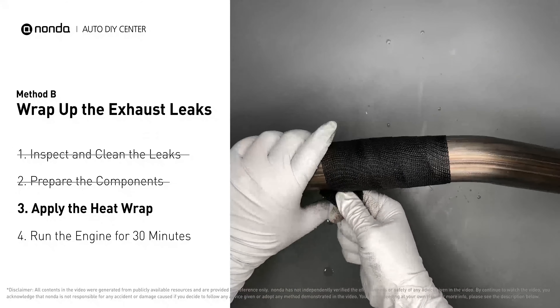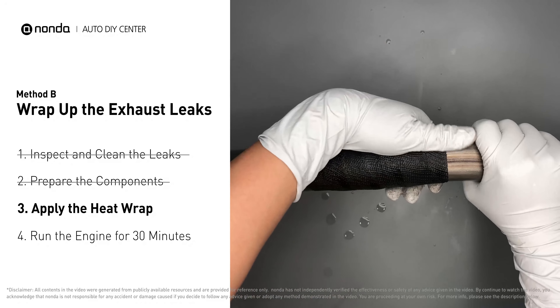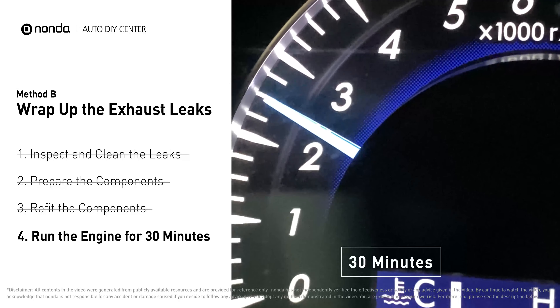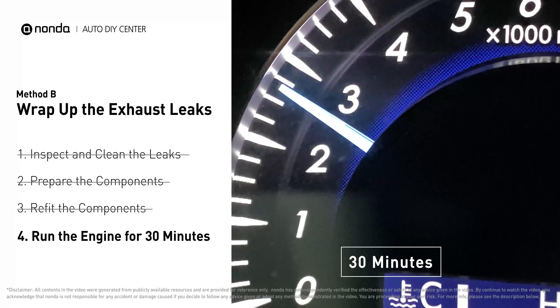Repeat the process 3 or 4 times. Then, squeeze it to make the resin go all through it. Start the car and let it run for 30 minutes, so the heat cures it and makes a permanent fix.